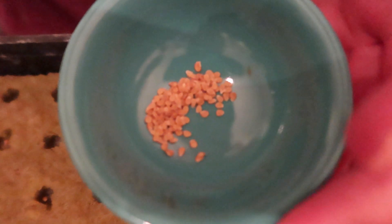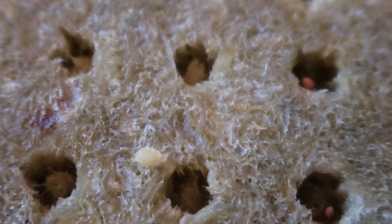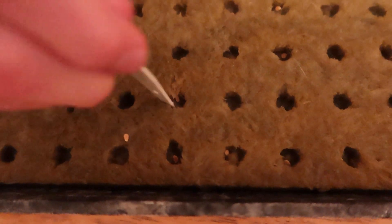This is what 200 seeds looks like in the dish, and we just drop them into each individual hole. We only want one per hole, and if we get a double, we have to pick it out.